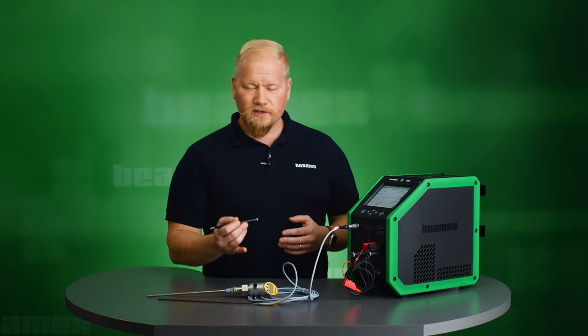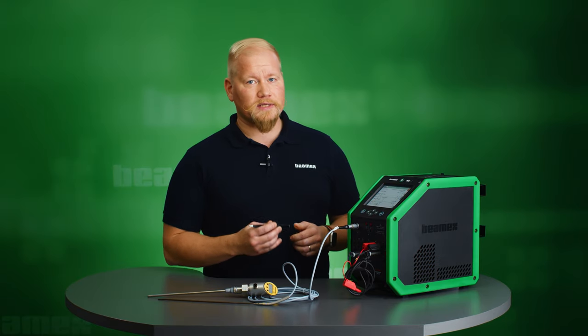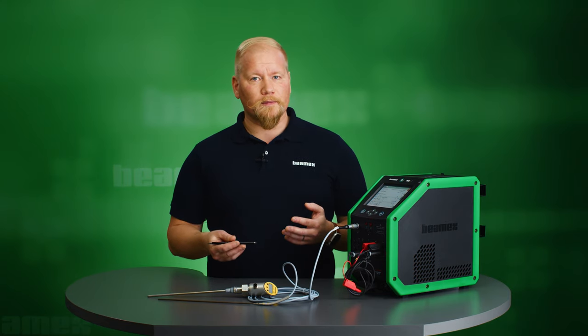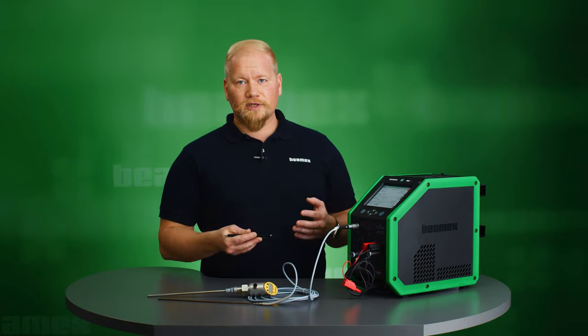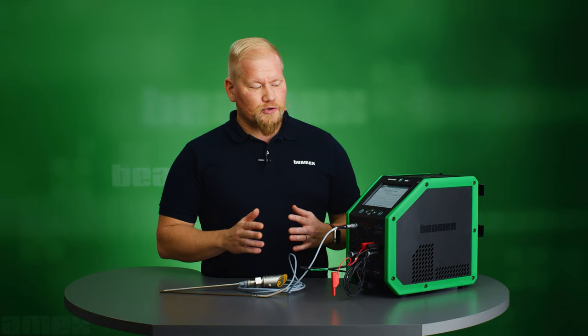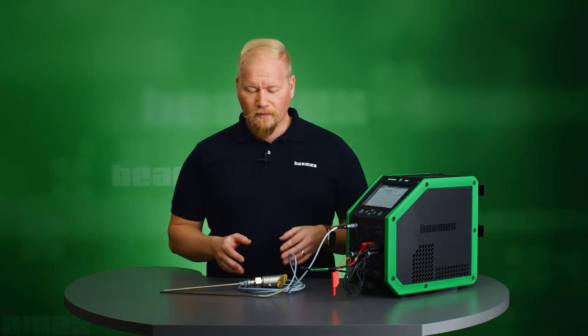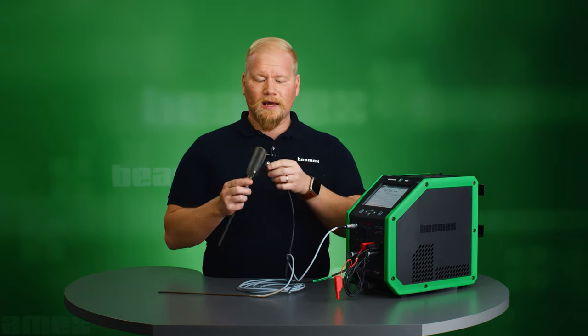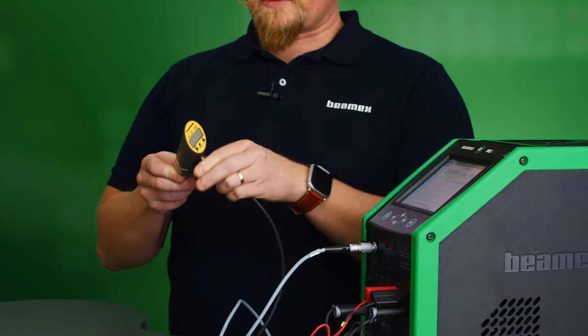The full operational range of this switch is 0 to 100 degrees Celsius. If I were ramping up from 0 to 100 this would be taking quite a lot of time. I can be more efficient by limiting the scanning range, and in this case I'm limiting it from 30 to 38 degrees Celsius. And to prove my repeatability I'm doing three repeats of the same test. Before I'm able to hit the start button I need to connect the test leads to my switch and also place the switch and the reference sensor inside the dry block.